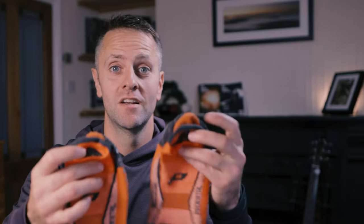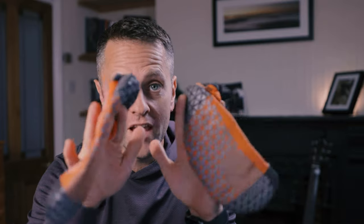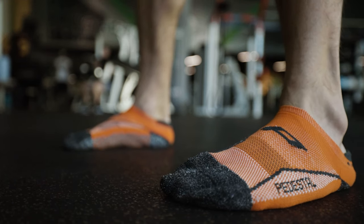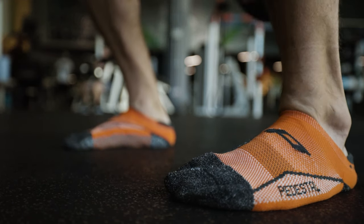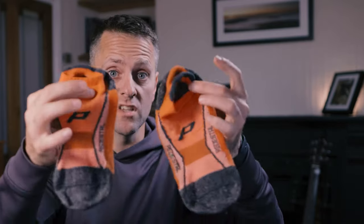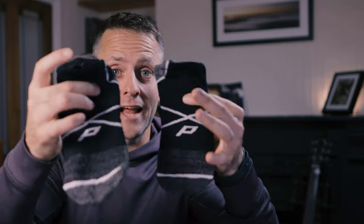Honestly, these socks go with me everywhere. These are six months old, quite literally. Look at where they are and they've kept with me the entire time. 90% of the time they're the only footwear that I take into the gym. Now, full disclosure before I go on - I haven't been paid to say this or talk about this. They have sent me three pairs of socks: the original socks back in the day, the orange ones here which are my go-to ones, and I forgot I had these black ones. So they've sent me these socks for free. However, I'm not being paid to share my thoughts or talk about it here on camera.